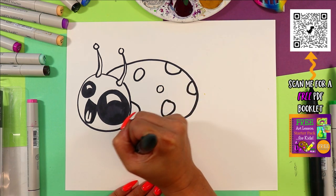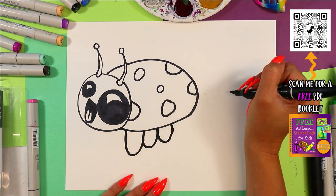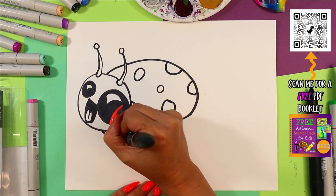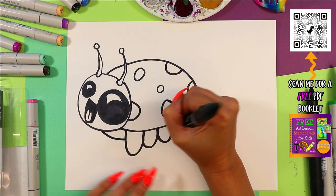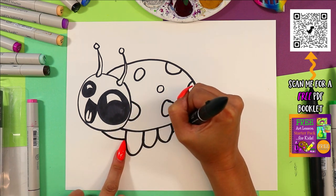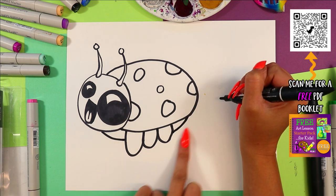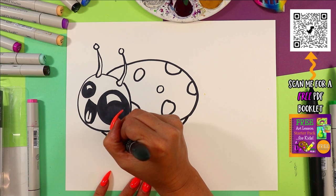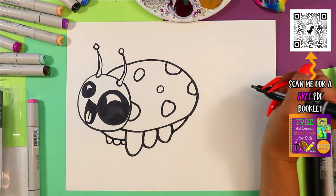We're going to draw one, two, three U shapes below the body. And then we're going to draw a line that goes from the head, stops at that front leg, goes up and connects at the back. And then we'll have just a couple of our little legs peeking out from the other side.